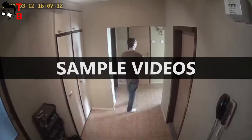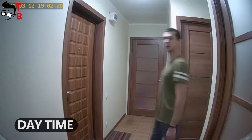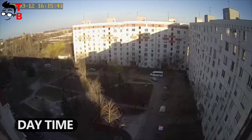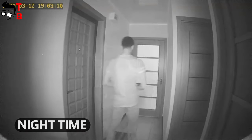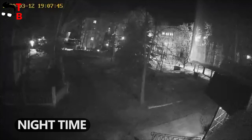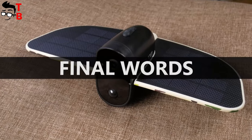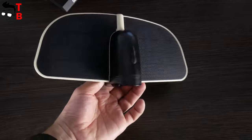I have also recorded some video samples. You can see the video quality while shooting day and night. It is a typical Wi-Fi camera. It has the same functions as many other Wi-Fi cameras. The video quality is also about the same.